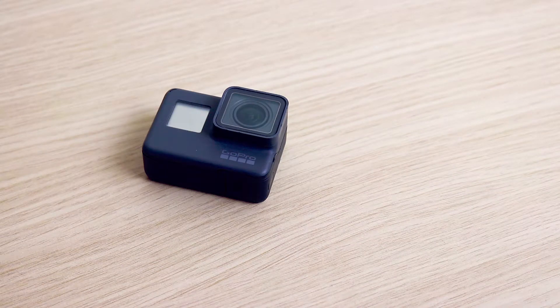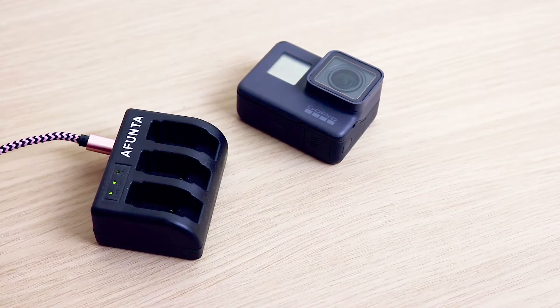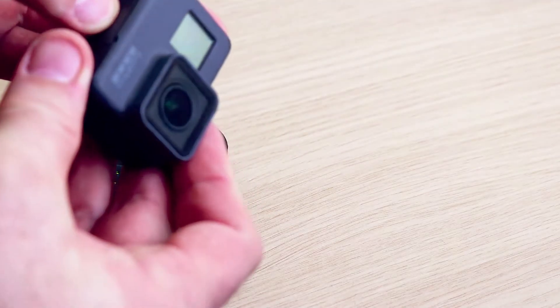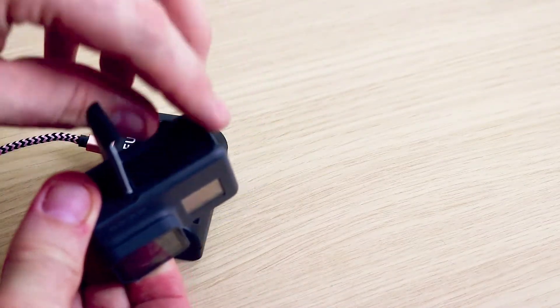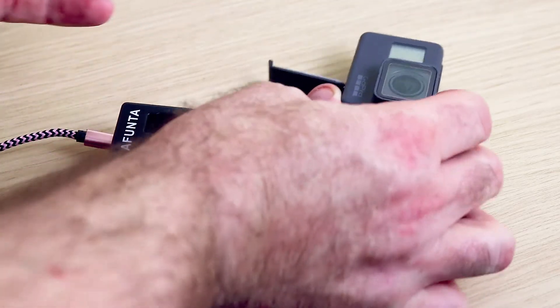Let's say you've done as most people have done — you've got multiple batteries for your GoPro and you want to charge them all at the same time. If you follow one of the links in the description from one of my other videos, you'll have one of these external chargers. To charge it, simply open the bottom like so and remove the battery.